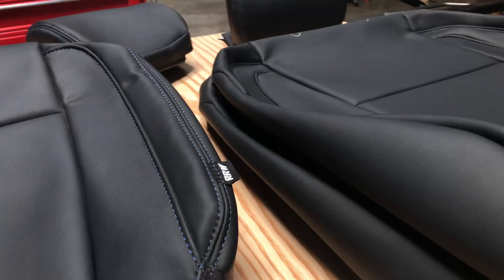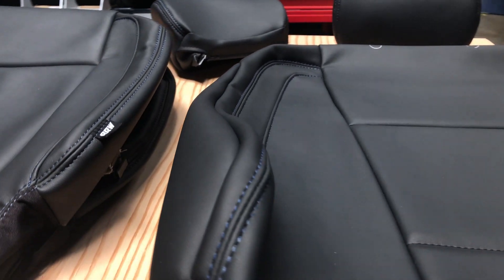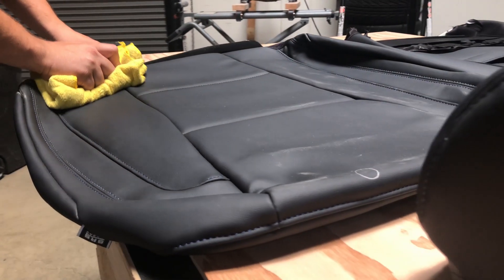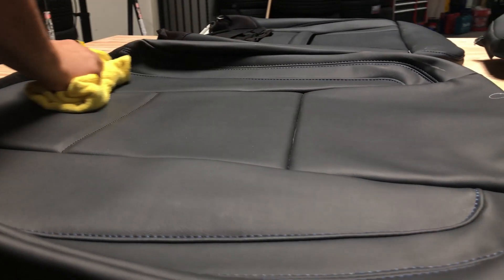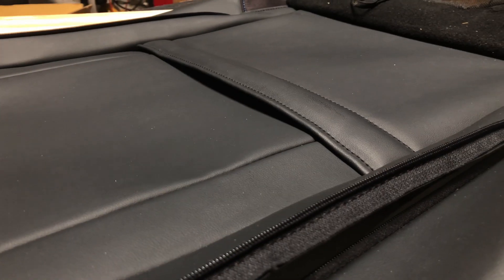If you've got kids or pets, you know the struggles of trying to keep those back seats clean. With these covers, you've got an extra durable material that doesn't scratch or tear easily, so you don't have to worry about those sharp claws ruining your seats. The covers are easy to clean without the need for any harsh chemicals or special detailers — simply grab a rag and wipe the mess away. The covers also have handy storage pockets integrated into the backs of both front seats, so you can store away all the clutter and keep your interior looking clean.